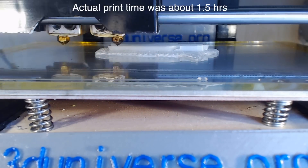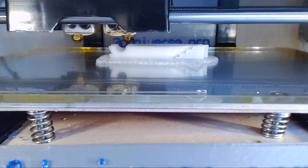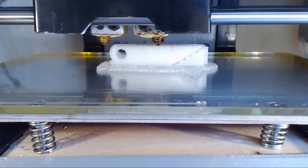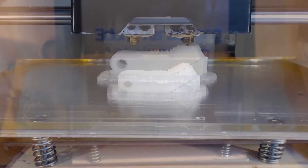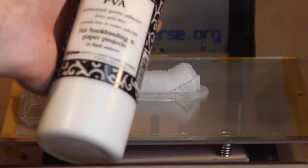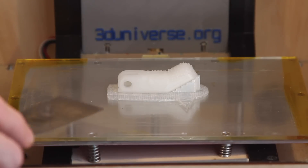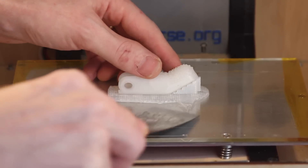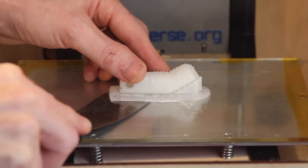Here we have the first test print with the new Bridge Nylon. As you can see, I'm printing it on straight glass with a thin layer of PVA glue, which is essentially your basic Elmer's glue. There are all sorts of different varieties available. Some people like to dilute that up to one-to-ten parts PVA to water. I'm using a straight PVA bottle here without any dilution and it's working pretty well. You can get different versions of that on Amazon and other places.